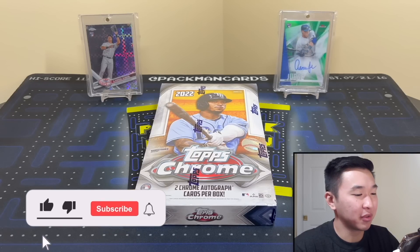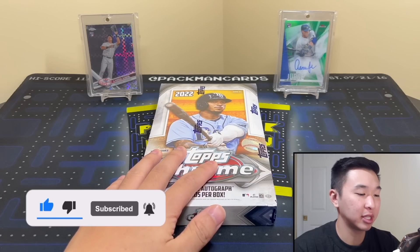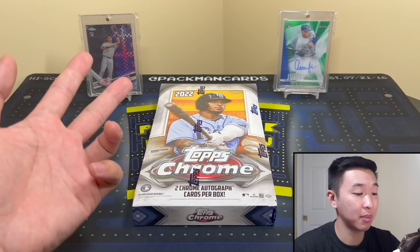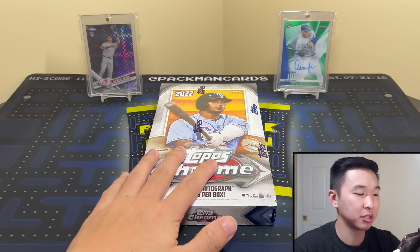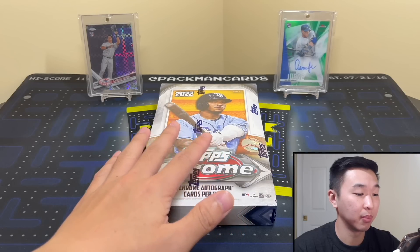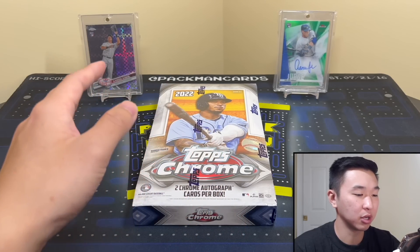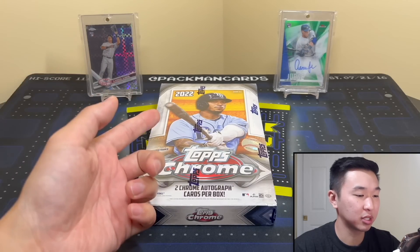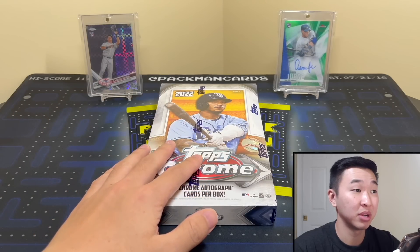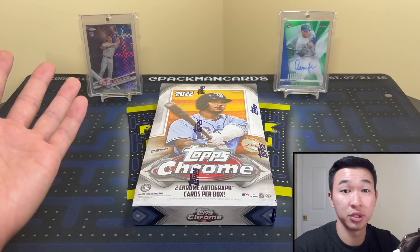Welcome back — today we have an early look at the new 2022 Topps Chrome Baseball hobby box. If you like these reviews and want to see more baseball content, like the video and subscribe. To answer the biggest question: how do we have this early? I got permission from the company. Thanks to Topps and Fanatics for allowing me to showcase this early — they hooked it up and sent the box to showcase the product.